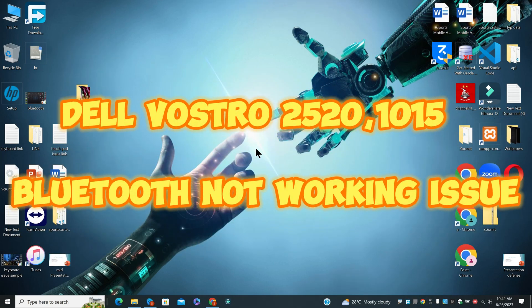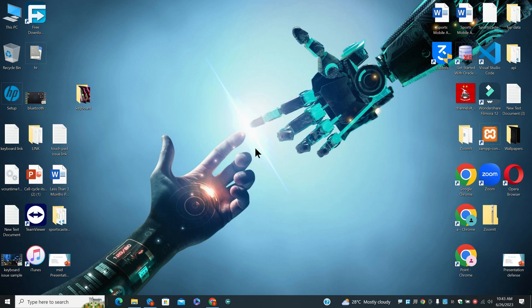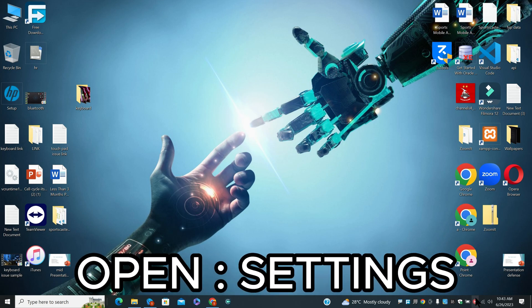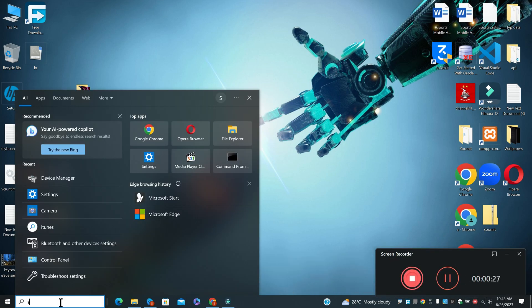Hi everyone. In today's video I will tell you about Dell Vostro 2520 and 1015 Bluetooth not working. If you are facing the Bluetooth problem in Dell Vostro 2520 and 1015, I will show you how to fix it. Before I start, if you are new to my channel, don't forget to subscribe and press the bell icon. Watch the complete video, follow all the steps and learn it.